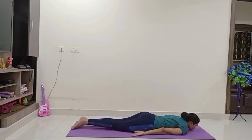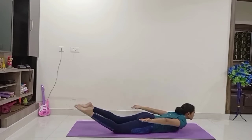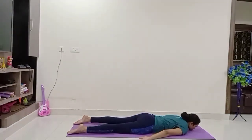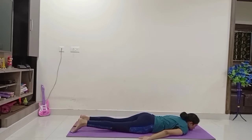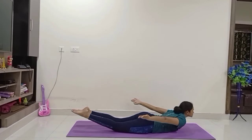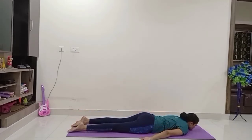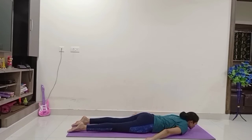Let us do Vimanasana. Come on — stretch your hands to the sides, slightly away from the body. Stretch your legs also to the sides. Raise your head up with inhale. Exhale down. Come on, inhale up, stretch your hands and legs to the sides. Exhale down. Up with inhale — just like a plane.